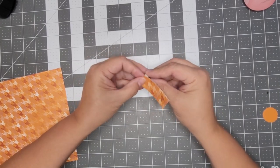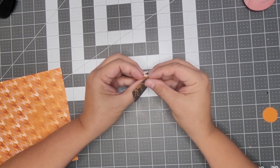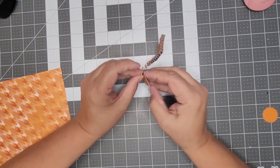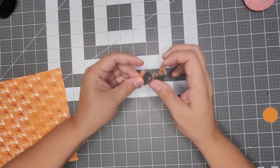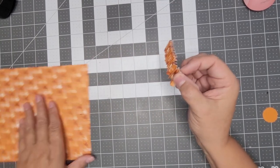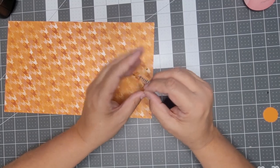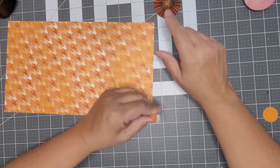I went back and forth about what colors to use — I was going to use Cajun Craze and maybe some black, but the Cajun Craze looks so dark. That's what I'm going to use for the back since I already cut them and you won't see it anyway. Cajun Craze is one of the colors that's in this paper, so technically you could use it on the front too.